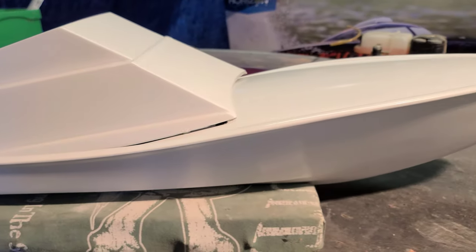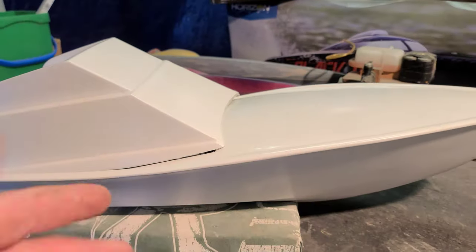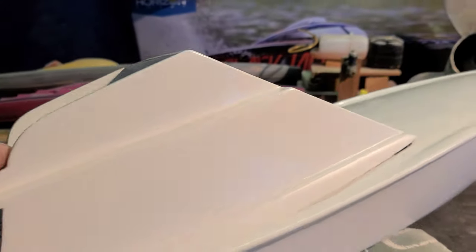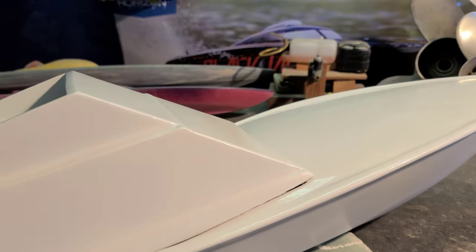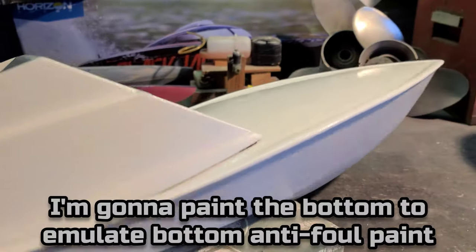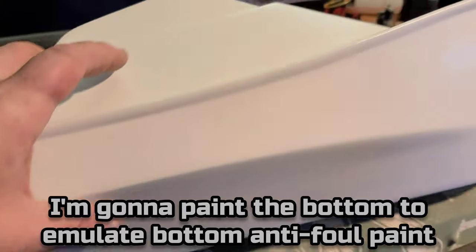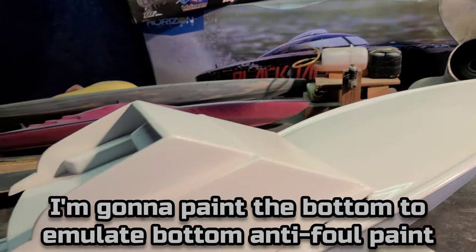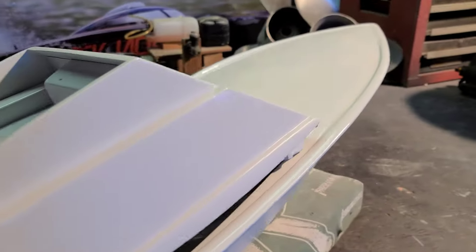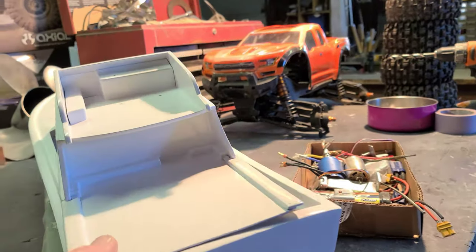Yeah, it came out good! It came out nice. I don't want to push the lid down all the way because it might mess up the paint, but it's the next day and it came out excellent. I'm going to paint the windows and all the little detail and striping — you guys will see that in the next video. I really like this epoxy paint — you don't have to clear coat it, it's solid. You could rub it up against stuff and it's not going to scrape off.